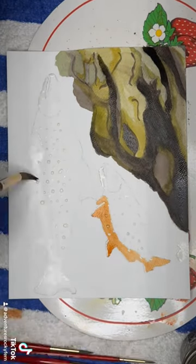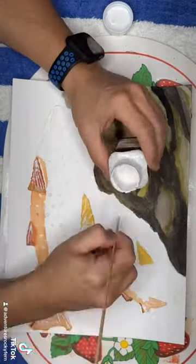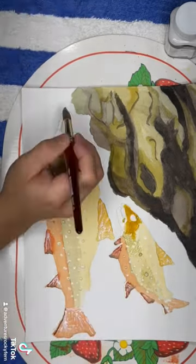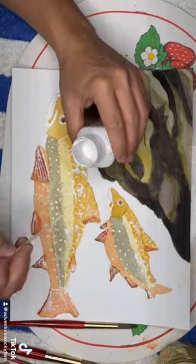Some of the prettiest trout you're gonna find, and I tried to play around with masking fluid, which I thought was cool. I had an idea of being underwater, checking out some breeding brook trout along some rainbow pebbles in the river, and I am getting a little bit better.